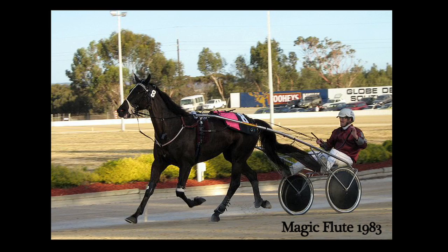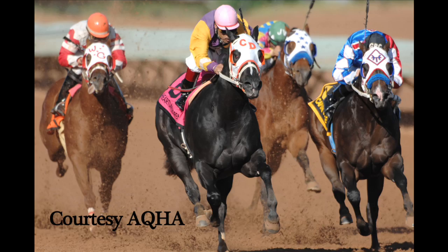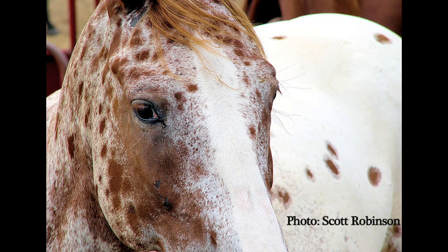Breeds that use lip tattoos include Thoroughbreds, Standardbreds, Arabians, Quarter Horses, Appaloosas, and even Mules.